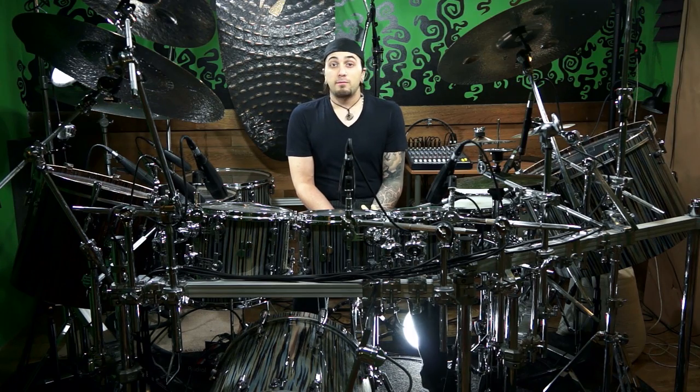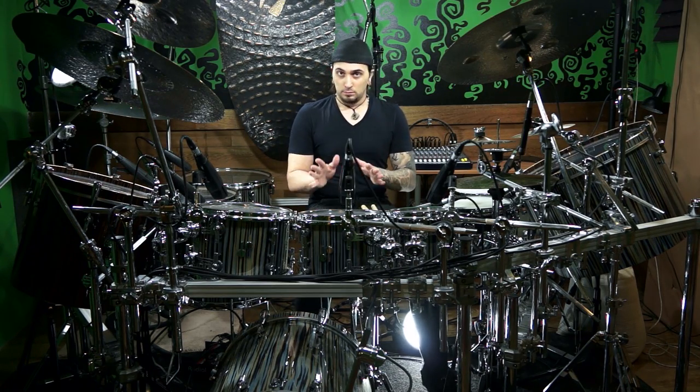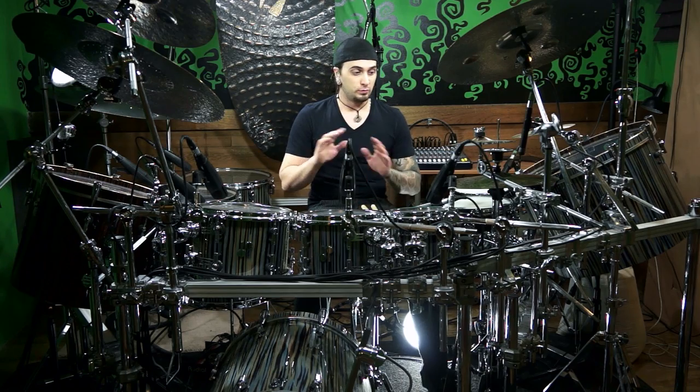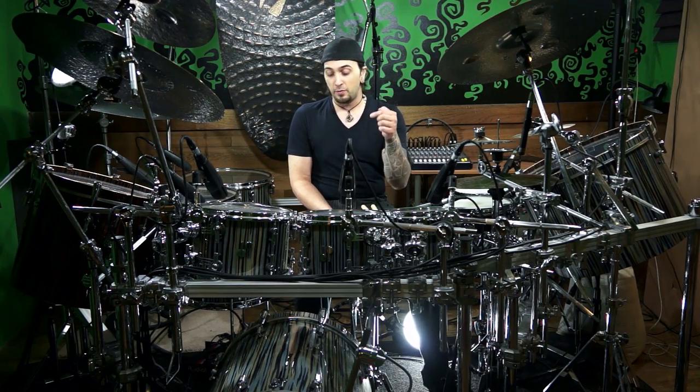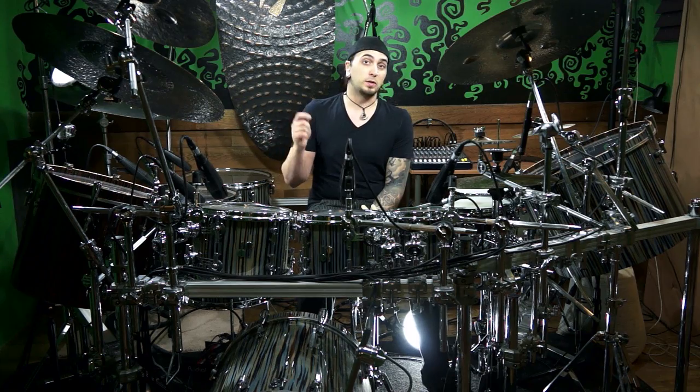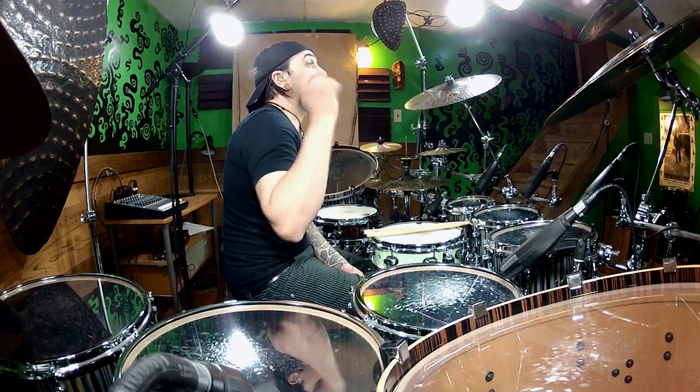All right, so once you have that internalized — and you have to make sure that you have that really internalized, because we're going to play some stuff over it that might seem a little bit weird — then it's time for step two. For step two, we're going to add the bass drum. The bass drum is going to play every second note that the right hand plays, regardless of the subdivision. So when we're playing with the eighth notes and we're counting one and two and three and four and, it's going to line up on all the numbers: one and two and three and four and.